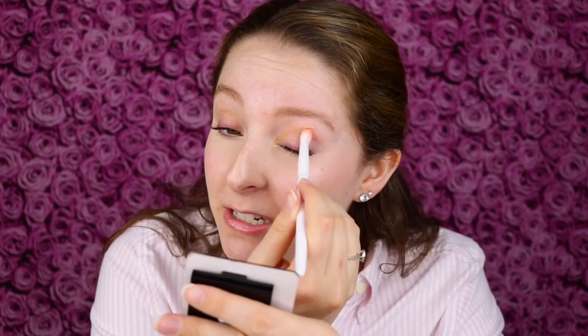I'm always complaining that I don't want skincare in my Ipsy products — I'd rather makeup. But if it's going to be a duplicate makeup product like this, maybe I would rather have a skincare product that I don't have and haven't tried yet. At least these are nice eyeshadows. This blends out really nicely, and this is a really good transition shade.